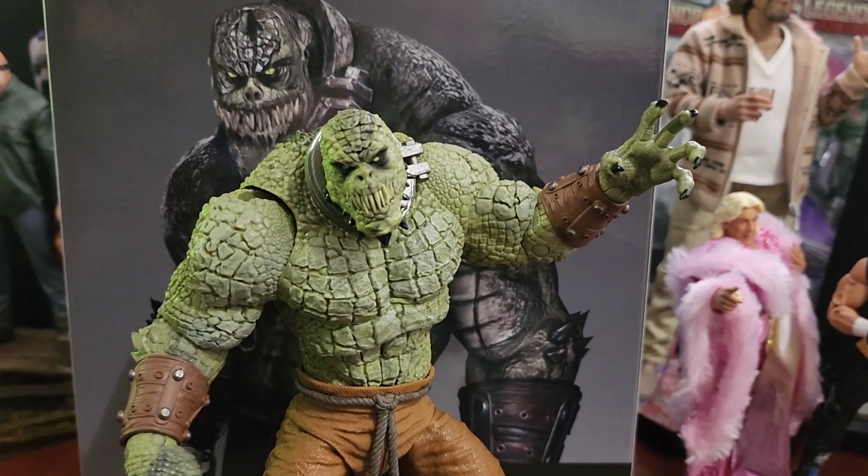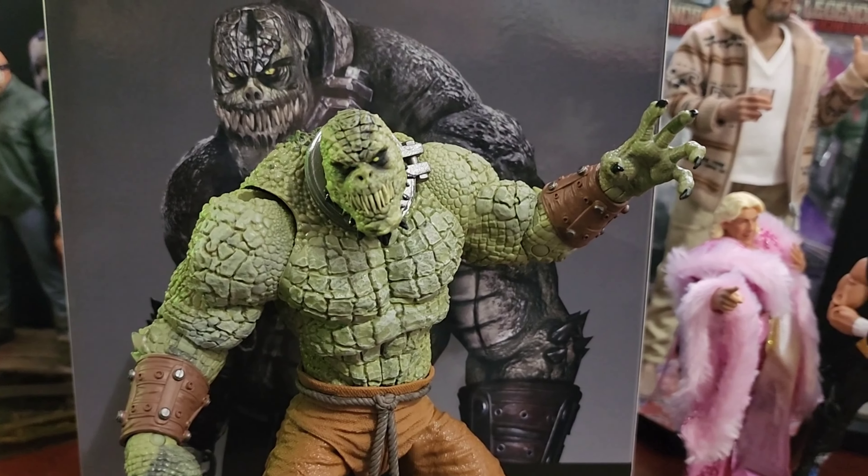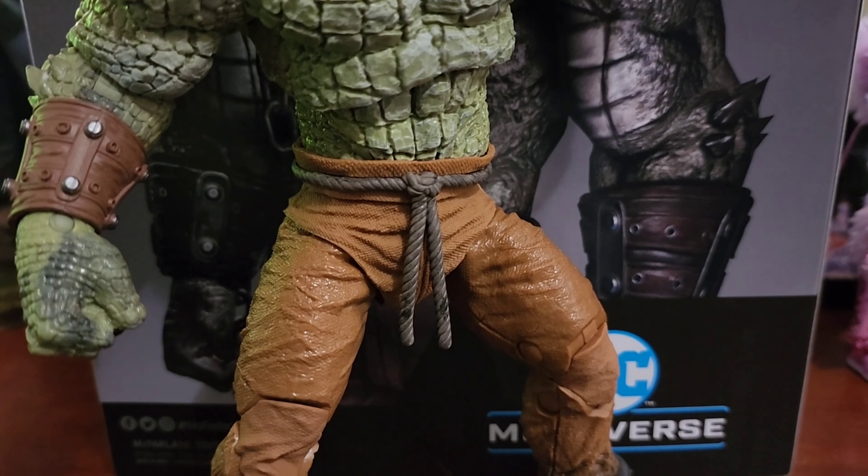Here in front of the box we have Killer Croc himself. The head sculpt is fantastic — the yellowed eyes, the teeth, the paint applications are great. The textures are amazing; I notice on the chest they didn't go with as geometric a texture, which is good because it actually makes it look and feel more scaly in hand. This figure feels great in hand — it's heavy, it's chunky, and the joints are all tight.